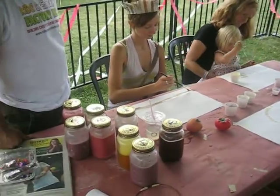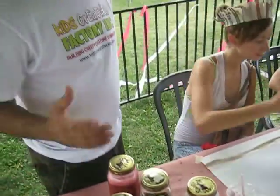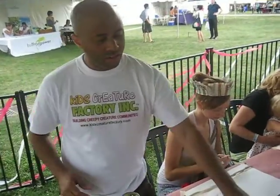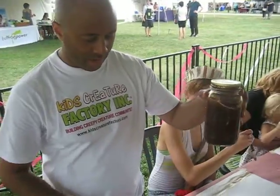Tell me, what's in those bottles? These are all homemade organic paints that I have made myself. In these jars, for instance, this is an English breakfast tea blend paint that I have made.